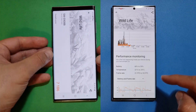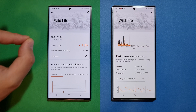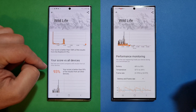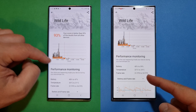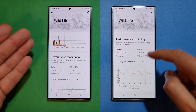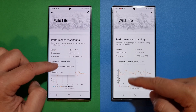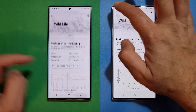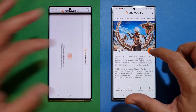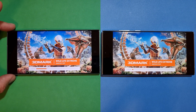We have a very nice result here: 7886 on the Wildlife standard test with an average frame rate of 43. The score is better than 90% of results from all other devices. Battery dropped only 9% and temperature was only 30 degrees — it's just not a problem at all for this phone. The frame rate is quite stable, as you can see from the battery rate and frame rate graphs. Now I'm going to run the Wildlife Extreme test, which is more demanding and runs in 4K.